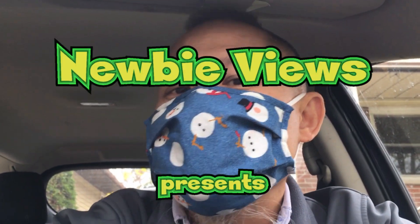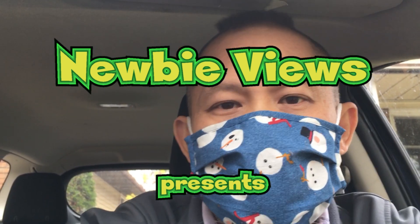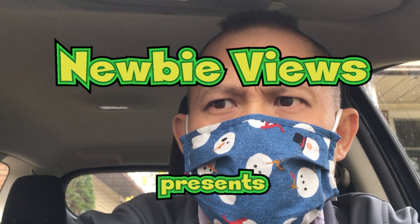Hey folks, another week, another video. Welcome back to Newbie Views. We're gonna head out to a home renovation store and go look at the Hitachi line of power tools. The Metabo company has taken them over. They've got some pretty powerful impact tools and I'm gonna buy one. They're 36 volts, pretty powerful. Let's go take a look — off we go.